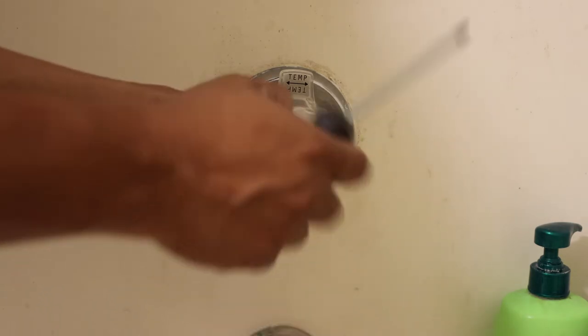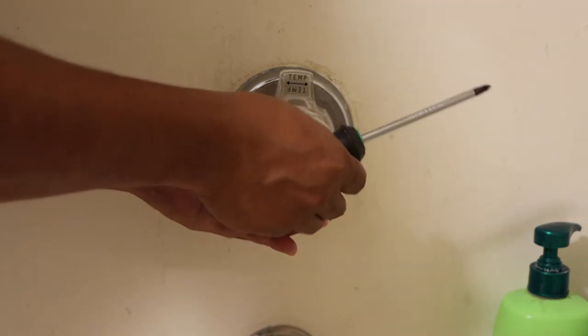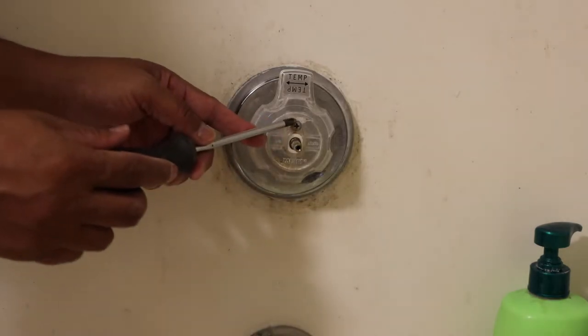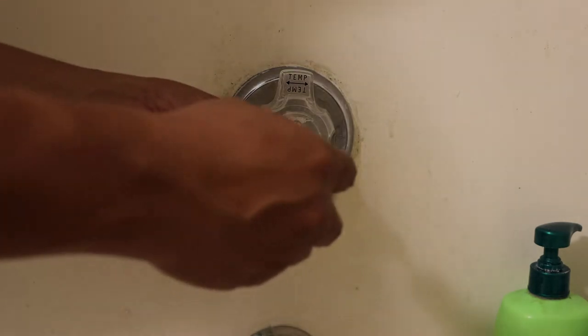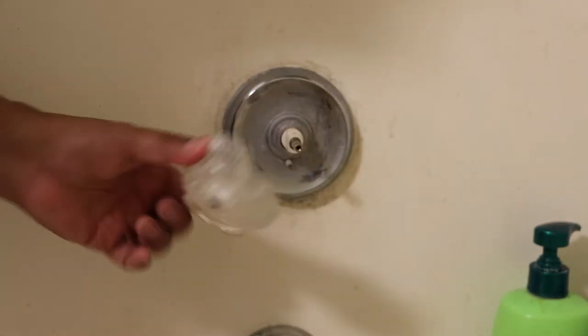Left to loosey — super easy, just slide right out. Just like that. And the second thing you're going to do, you see that screw up on top? You're going to loosen that up. That's the temperature bulb — it will slide right out. Left to loosey.